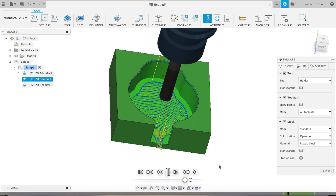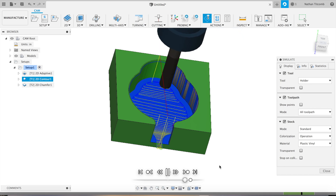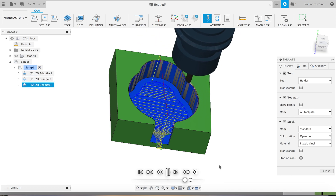Okay, finish pass — taking out that 20 thou we left on the walls. Next the chamfer pass — that looks good.